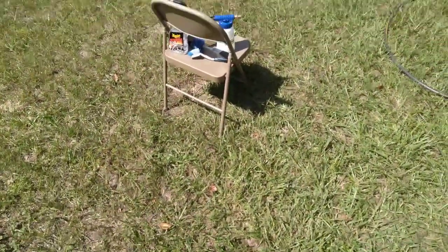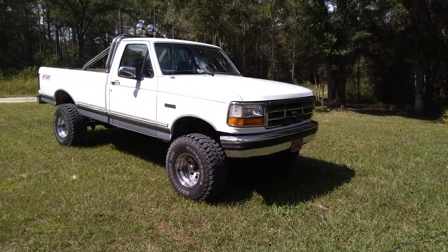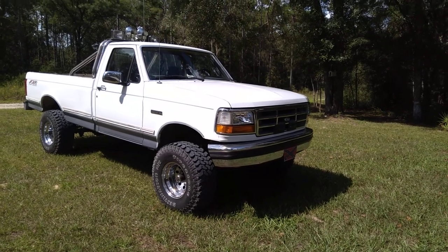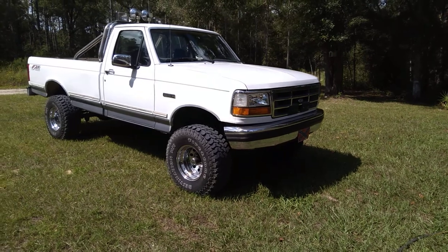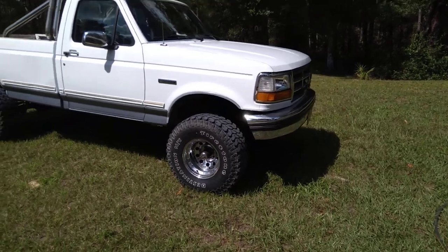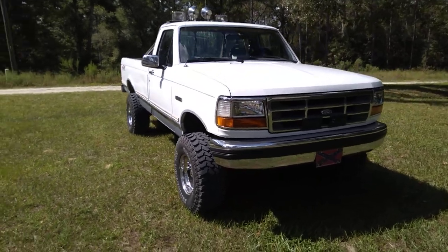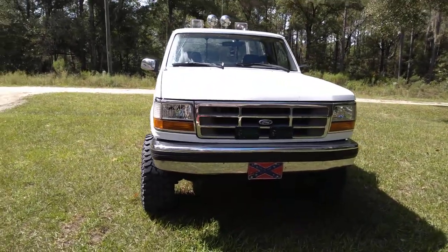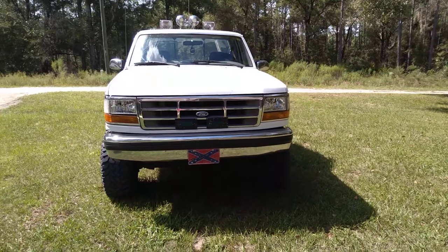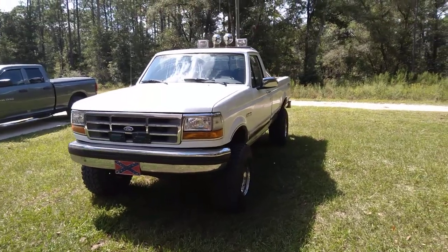Alright YouTube, this is my truck. It's a 1995 F-150 5.0 302 4x4 on 33s. It's got dual tanks. This is my truck YouTube — it's a pretty sick bubba. I call it my bubba truck. Her name is Pearl. We like looking at Pearl. Y'all might think it's a wood truck, but it's not necessarily a wood truck. I like driving around this and showing off.